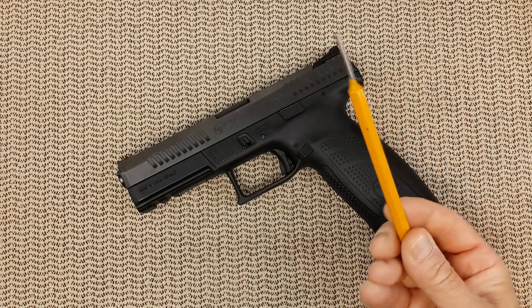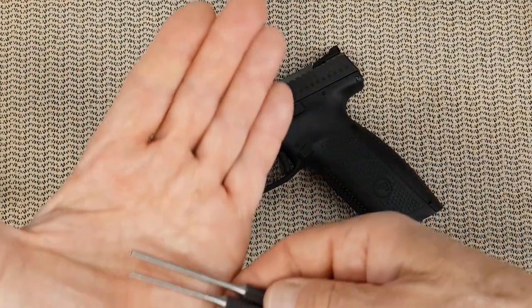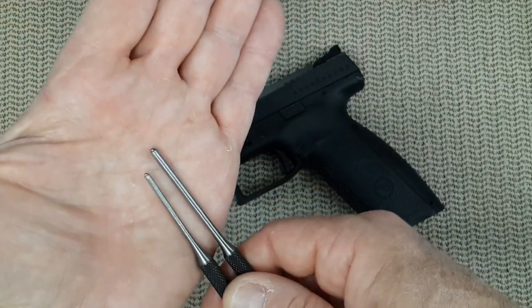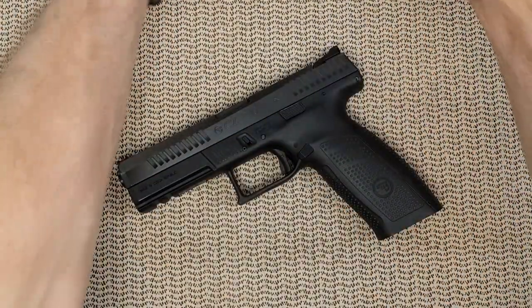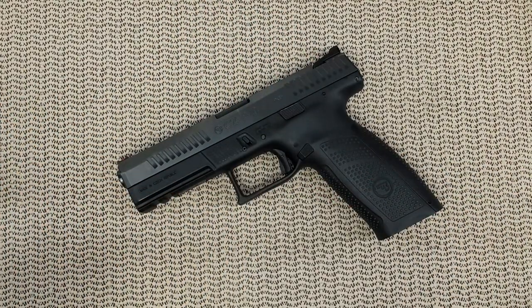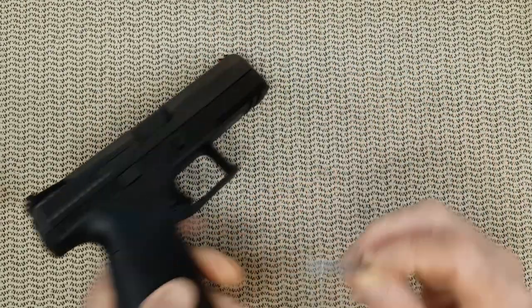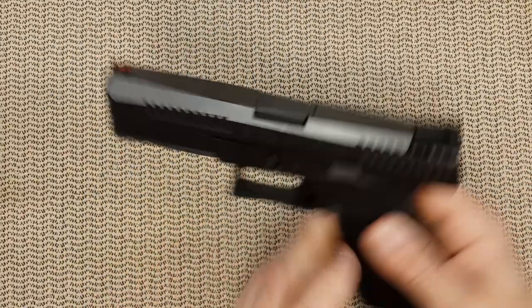You will need a few tools: some one-eighth regular punch, another one-eighth and a 3/32 roll pin punches, the usual Hoppes, 1001-use duct tape, hammer, and brushes. Everybody should have a very firm toothbrush on their cleaning kit - very, very practical. Oil. You will need all these little things, and very important for the CZ, a small screwdriver because you are going to need it to push right here to remove the magazine release.